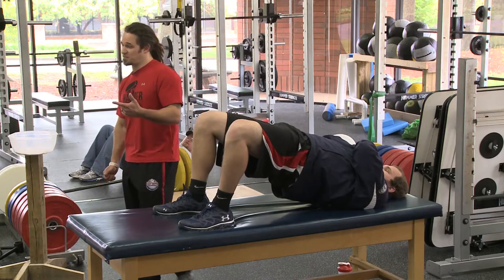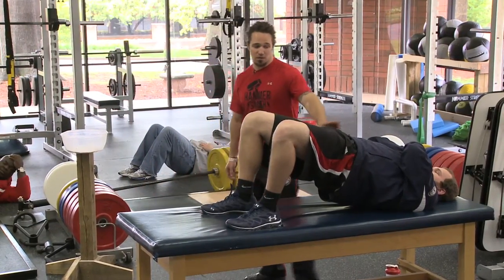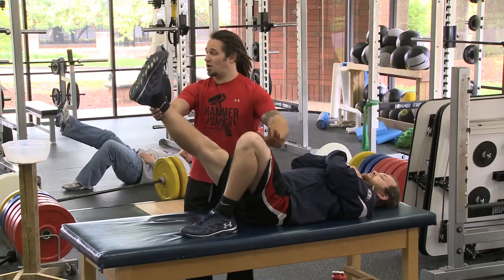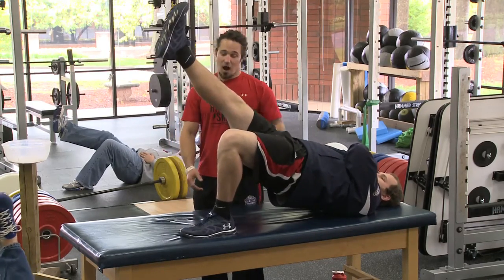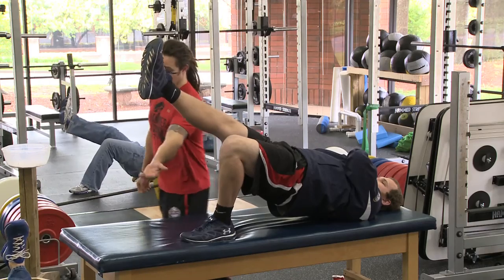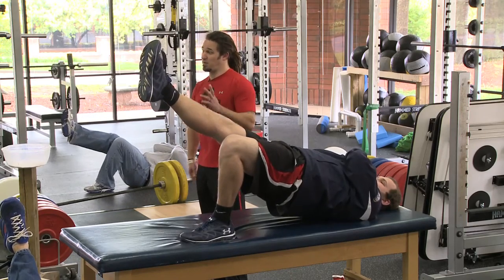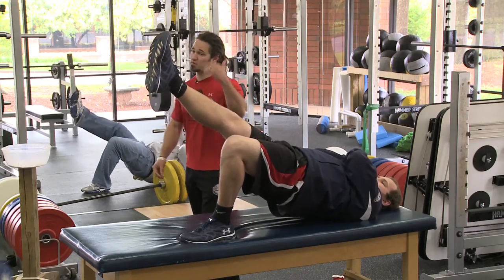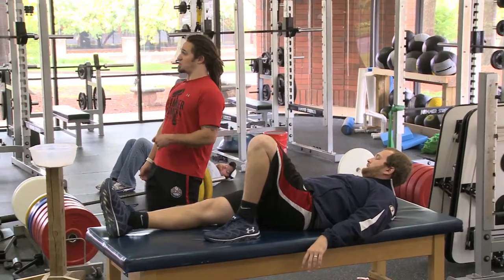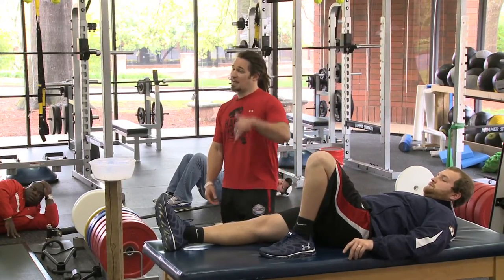Now the next progression is a single-leg version. You raise one leg up in the air — keep the quads parallel to each other — then raise up on one leg. You're going to feel the hip flexor on the leg that's up and feel the glute and extensors on the leg that's on the floor. Bring it up a little bit higher. Your goal on these is to be able to hold this for a minute. This might be a little bit more difficult for some of your guys, so work up to it. We'll hold 30 seconds on one leg, alternate 30 seconds on the other leg, and do three sets back-to-back on each side. That's the hardest progression of that one.